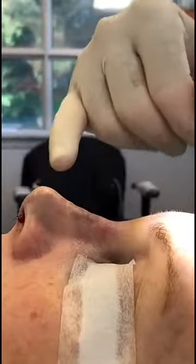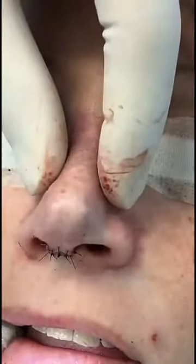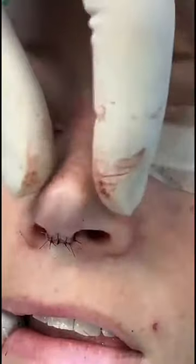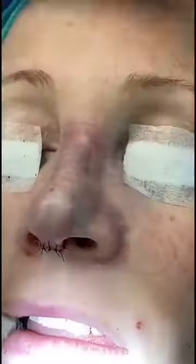So we've sutured it up. You can see that the bridge has a nice slope into the tip, which is projected above the bridge. If you turn to the front, this part of her nose is much straighter than it was before. The tip is defined, and while it may not be perfectly straight, she's going to have a great improvement.